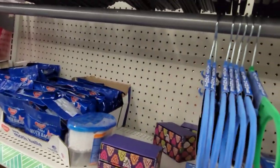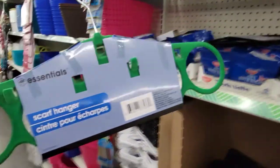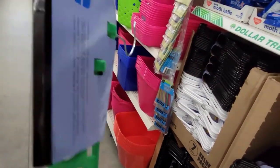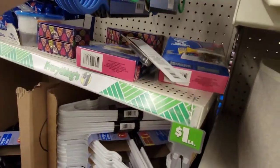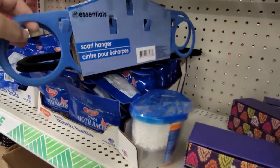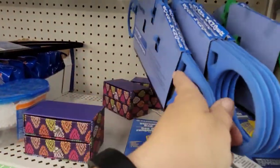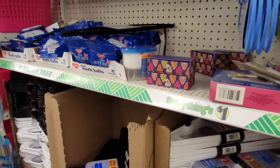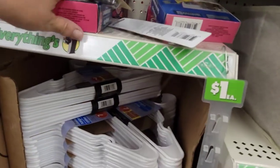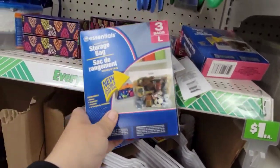They also had these scarf hangers underneath. I bought a couple of those in blue on this trip. I had never seen anything like that at the Dollar Tree, so I was pretty excited about that. I get so excited by the little things. That was a fun find, and I'm sure if I went back to that Dollar Tree now, those would be totally gone. I was there last Monday when I filmed this.